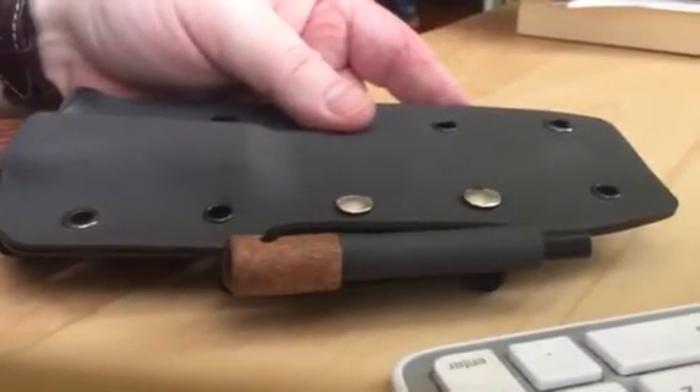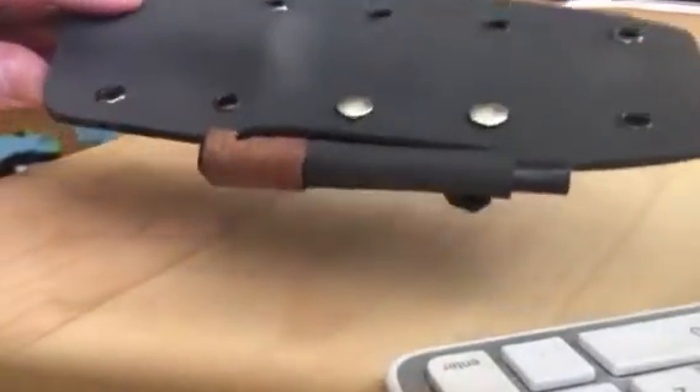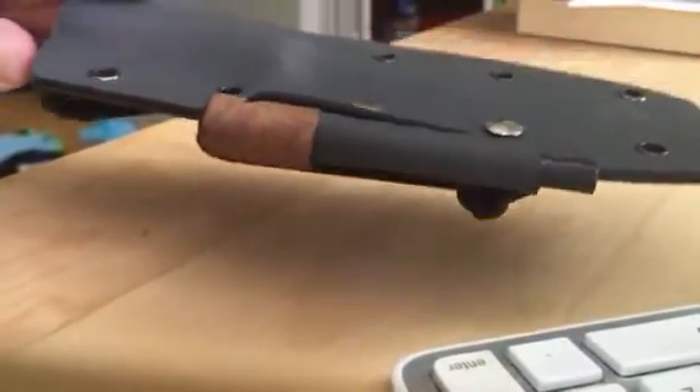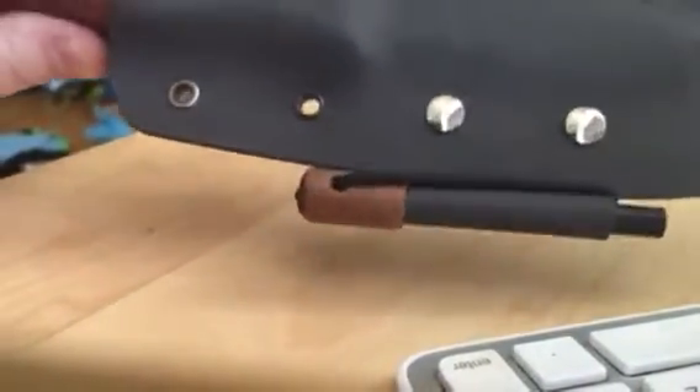Here is the bushcraft. This blade is in 52-100. The kydex sheath with the added fire starter loop — that's not necessarily the fire starter it would come with, that's just one I put in there to give you a sense.